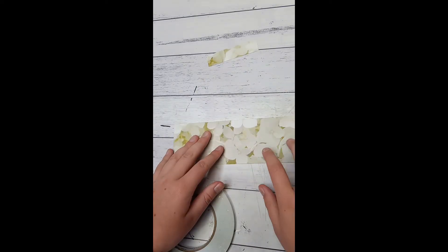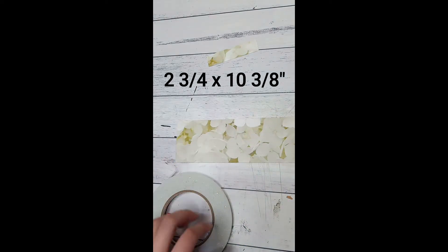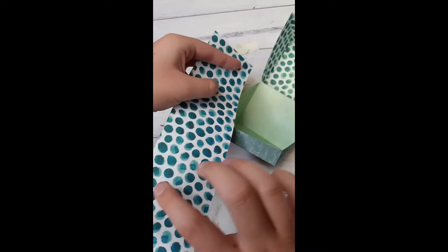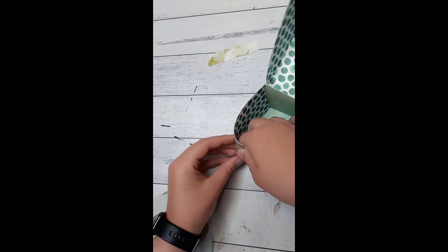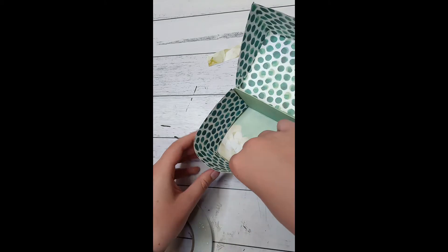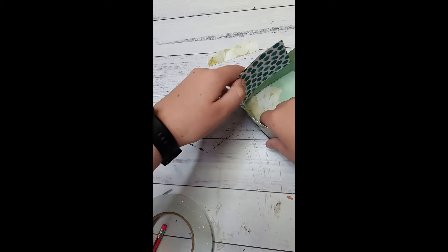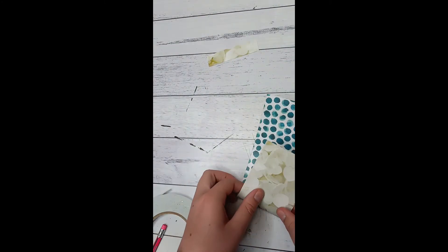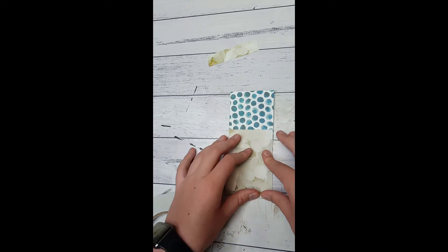Now that you've finished your box, you need a piece that is two and three quarters by ten and three eighths of an inch. This will be the inner part of your card — you can use either paper; I chose the hydrangea one. Put it in the box like so and pinch at the side. Do that to both sides. There is no exact measurement for this because it will be different for everyone's. On the line that you just pinched, fold it straight.